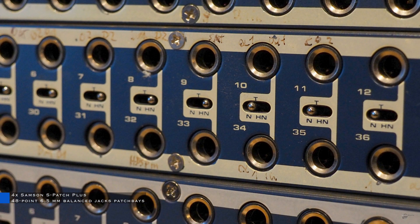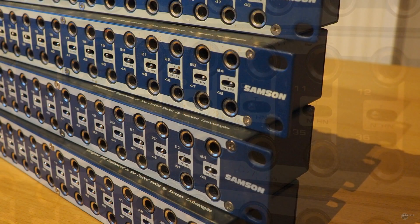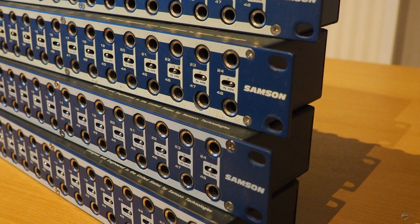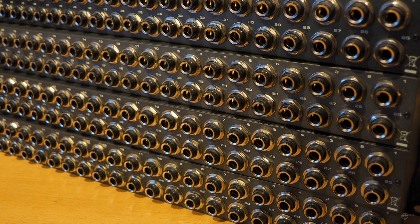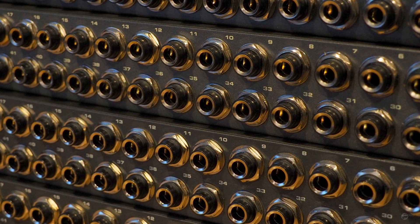However, like all jack-based patch bays, they're suffering from one particular design issue, which is that each time you're patching you're creating a brief short circuit. Also, due to the slightly varying shape of jack connectors, the patching sometimes resulted in bad contact, so I had to wiggle the cable a few times to finally establish good contact.